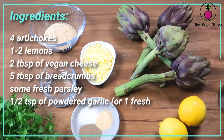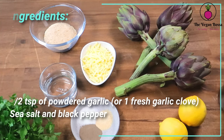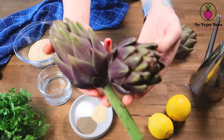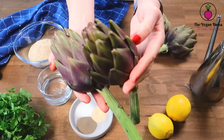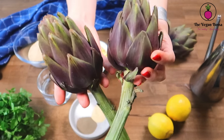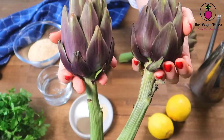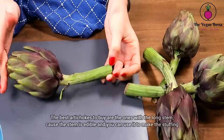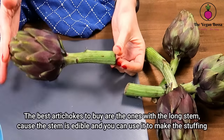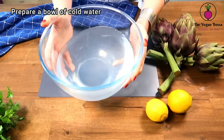For today's recipe we are gonna use the following ingredients. The main ingredient is artichokes. You can find different varieties in the market, from green globes to violet ones. Each one of them is perfect for this recipe. If you find artichokes with a long stem like this one, it will be perfect because the stem is edible and we will use it for the stuffing.